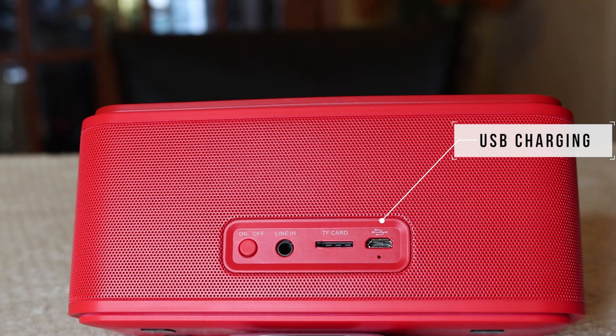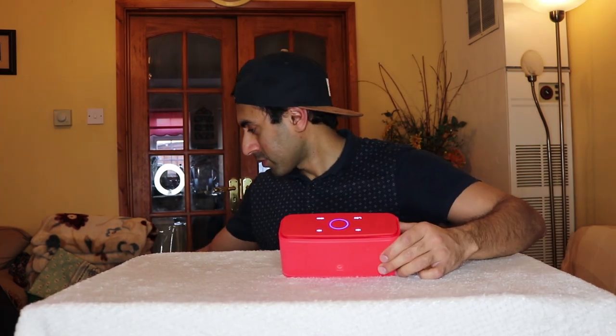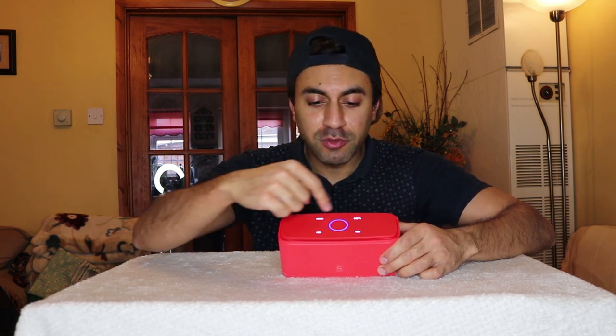The first time you use the speaker you'll need to pair it to your phone, laptop, or wherever you want. Hold down the on/off button on the back for about three seconds — you'll hear a noise and the ring will blink blue. Mine has already been paired with my laptop, so it shows a solid blue light. I'm going to go ahead and play a song via my laptop to demonstrate the sound quality, moving my finger clockwise around the blue circle to increase volume.